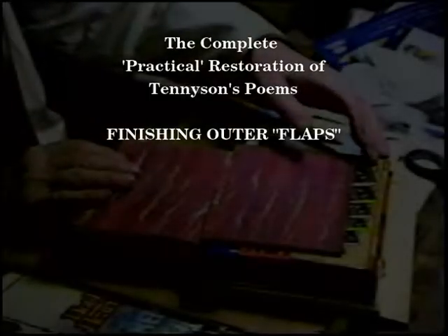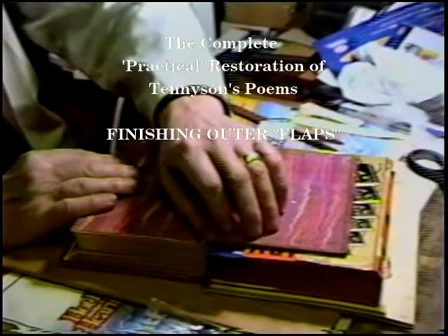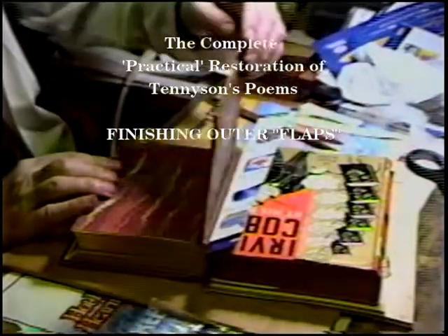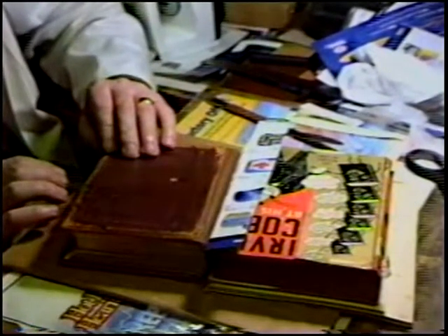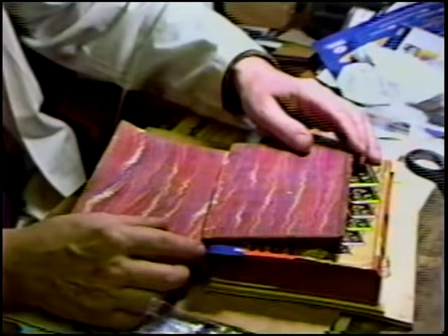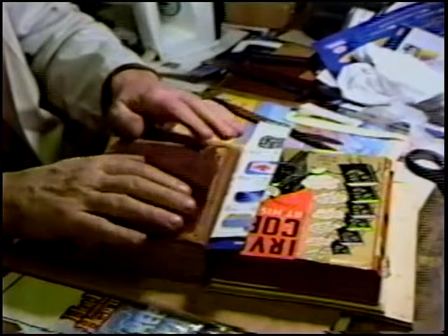We've done the inner hinges — the critical inner hinges — relatively clean, square shoulder, opens and closes flat. See how the dynamics work? The tension is only on the actual point of folding.